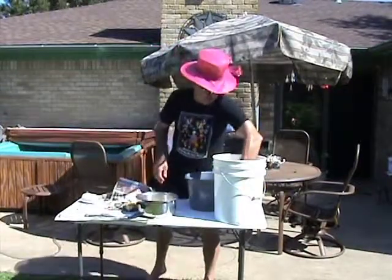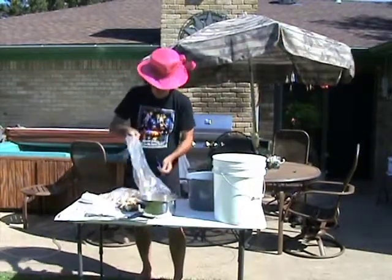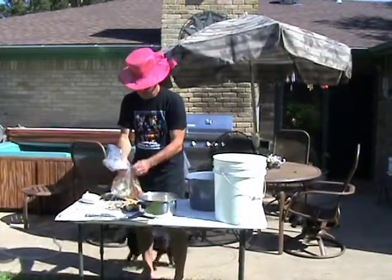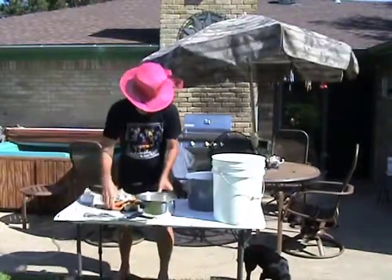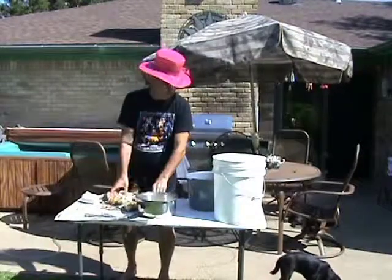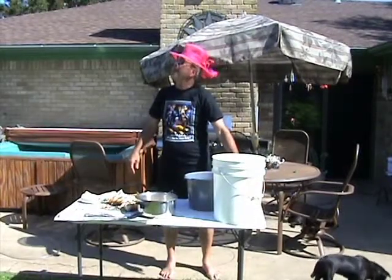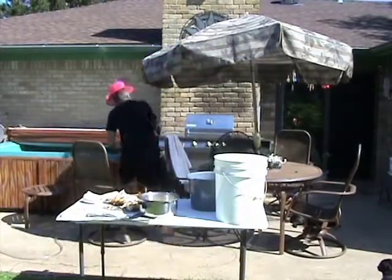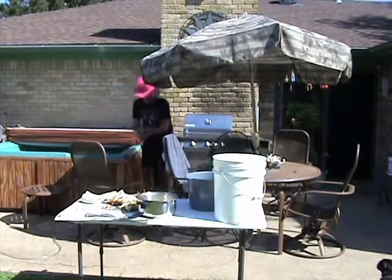I caught crab this morning with bare hands. Here we have crab dogs. These dogs catch crabs all the time.